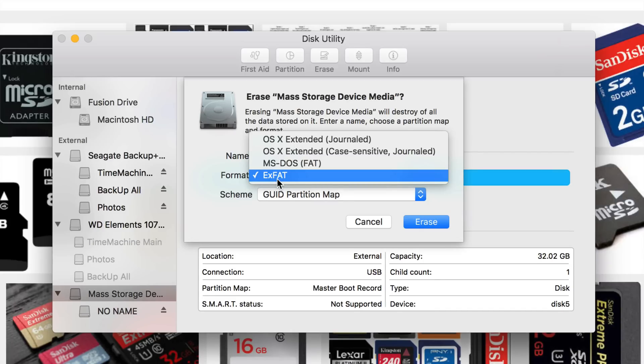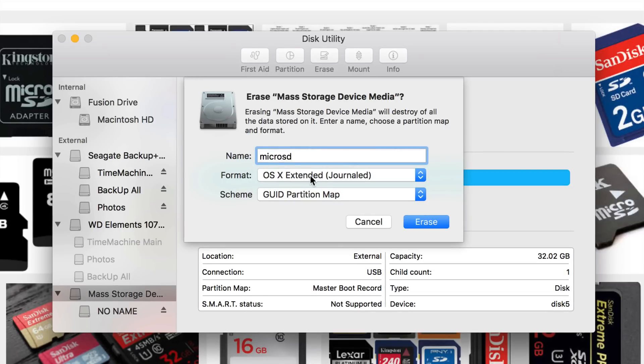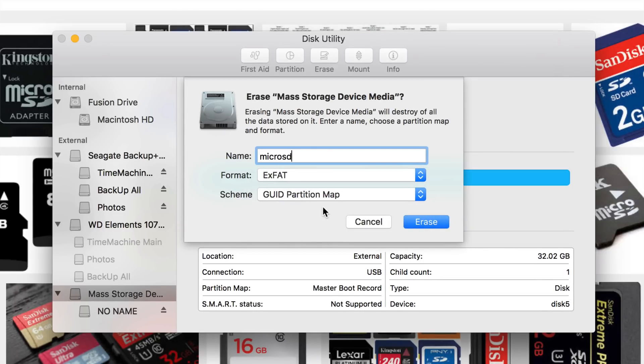If you want something a bit more secure, I would recommend partitioning. You do have the option up here to partition. For example, I would make one half formatted for Mac and then partition the other half for PC — maybe half of the 32 gigs for PC and the other half for Mac, so you can work with both. Some people just want the simple way and do exFAT — it's your choice.